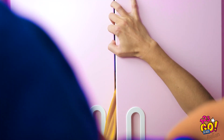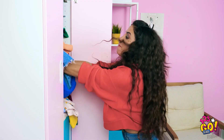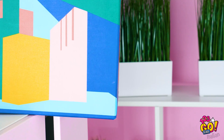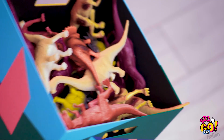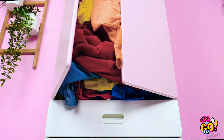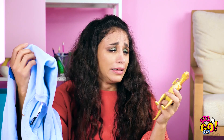Devo trovare un posto per tutti questi vestiti, accidenti! Apriamo l'armadio ed eccoci! Non c'è molto spazio! Immagino che questo sia un modo per mettere i vestiti! Andiamo, forza, chiuditi! Forse è meglio che ti sposti, attenta! Accidenti! E adesso hai una valanga di vestiti che ti aspettano! Devo assolutamente trovare un sistema migliore di questo! So esattamente che cosa fare!